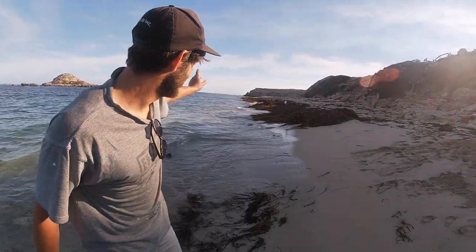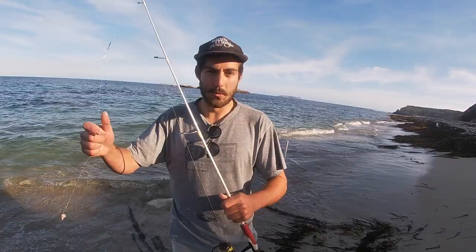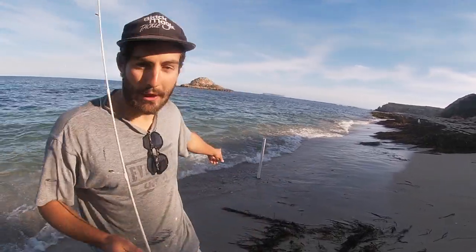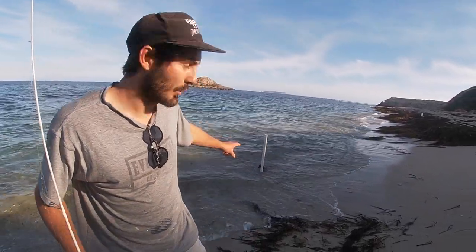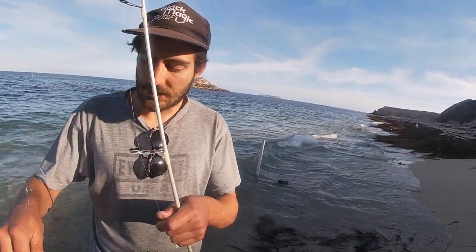G'day guys, welcome to Nordic Fever and Rhine Cellar Fishing. We're fishing off the beach for mullet today. We've got ourselves a perfect little spot here off Chinamans Hat, York Peninsula. We've got some small little setups, a little burley bucket washing around in the wash, some aniseed burley mix, and just little strips of cockle for bait with unweighted hooks.